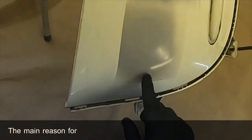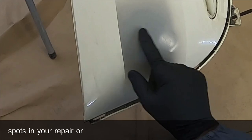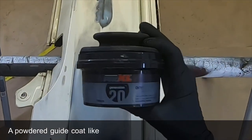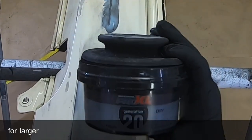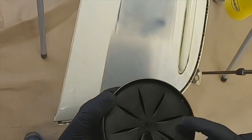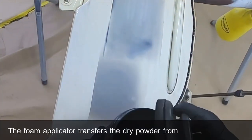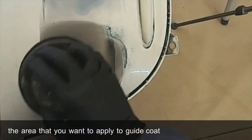The main reasons for using a guide coat are to show any high or low spots in your repair, or any scratch marks. A powdered guide coat like this one from Pro XL is very good — it's ideal for larger areas but can be a little bit messier on smaller ones. The foam applicator transfers the dry powder from the container onto the area that you want to apply the guide coat.